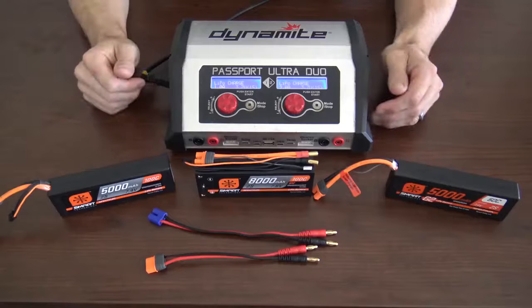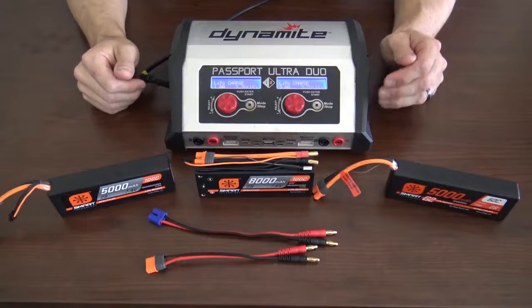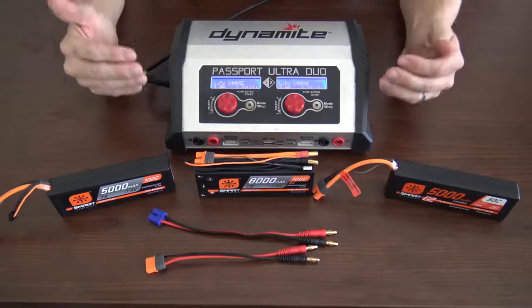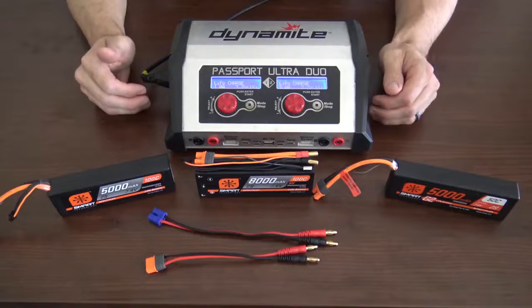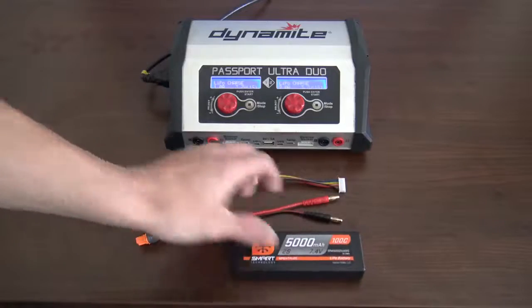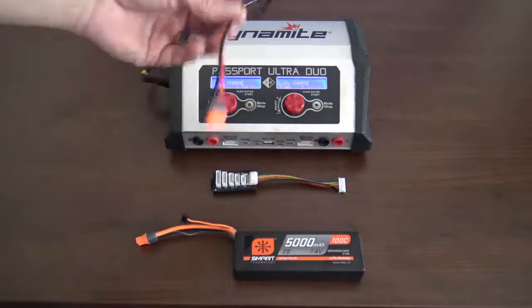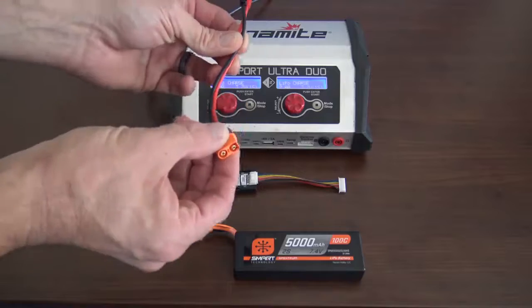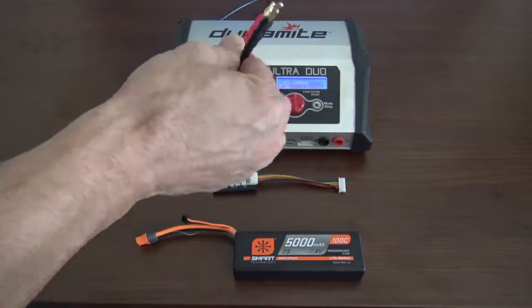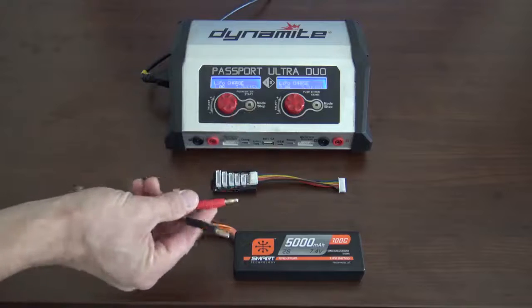In front of me we have a Dynamite Passport Ultra Duo charger. This charger has pretty much your standard style of programming as most chargers out there. So let's walk you through it. Once you're ready to charge your battery, make sure you have the right connector to attach your battery and the correct ends to attach the connector to your charger. Red to red, black to black.